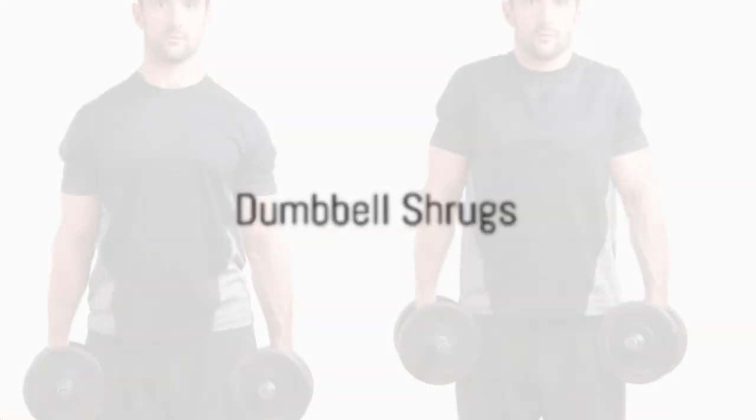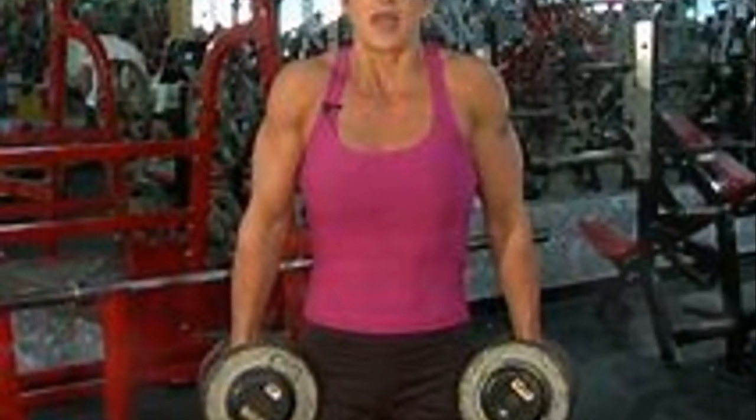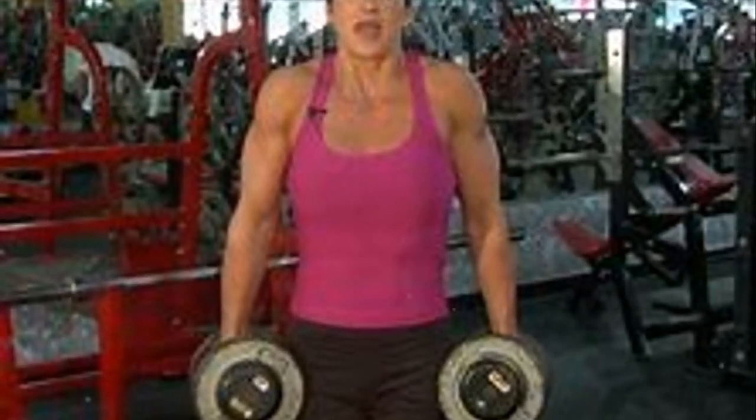The fourth exercise is dumbbell shrugs. Execute three sets of 8 to 10 reps. With a heavy dumbbell in each hand, shrug your shoulders upward. Throughout the movement, maintain control and pause at the top. As you get stronger, gradually increase the weight.